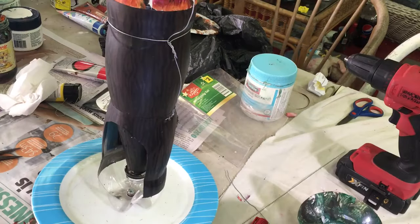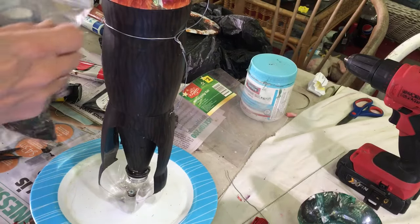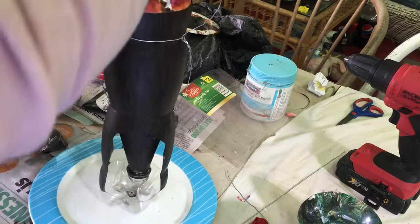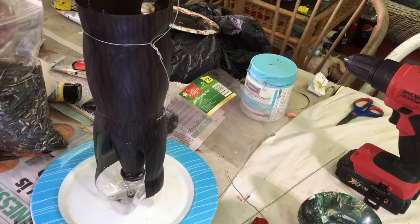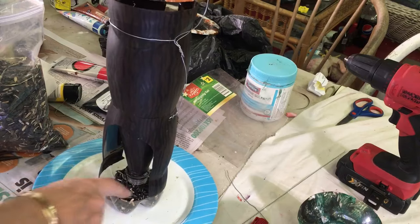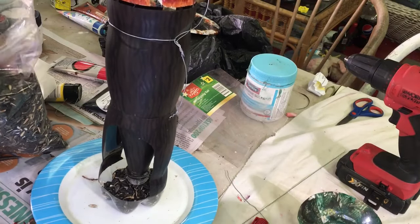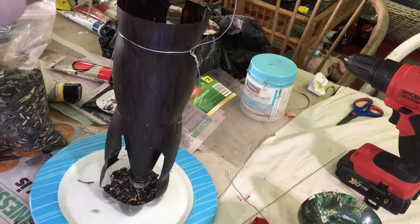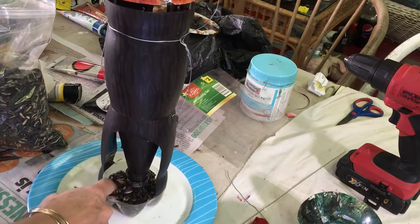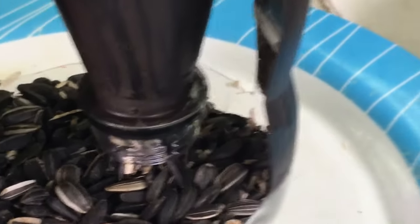For demonstration purposes only, I'm going to pour some sunflower seeds in — normally I use the wild bird mix. As you can see, it just dispenses straight out at the bottom. And as the food is used and eaten, it just comes out a bit closer and is dispensed out, so it's always full at the bottom.